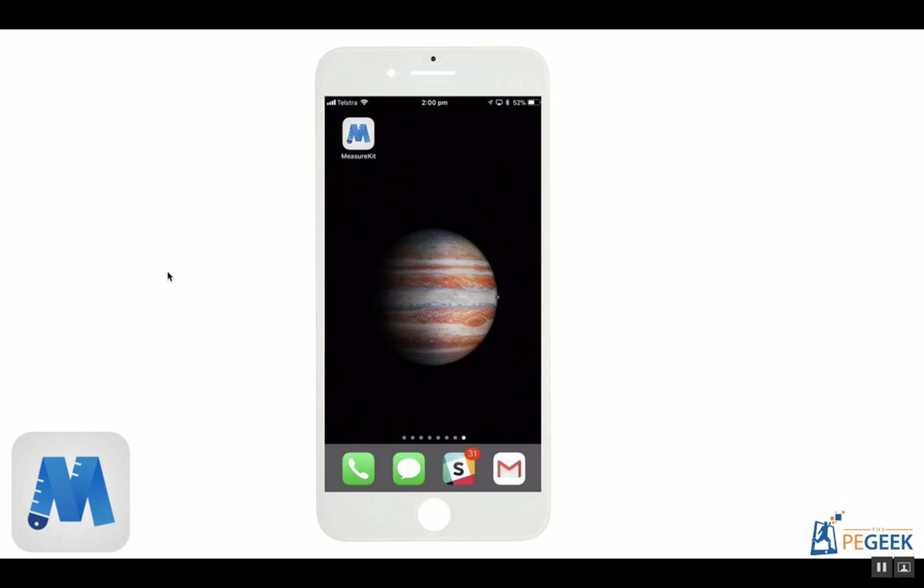Hey there, it's Joe Robinson, the Peer Geek, and I want to take you on a bit of a tour of the MeasureKit mobile application.